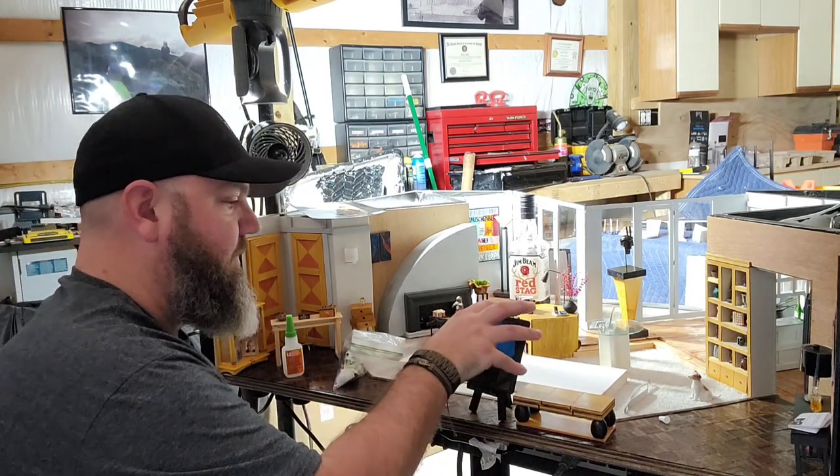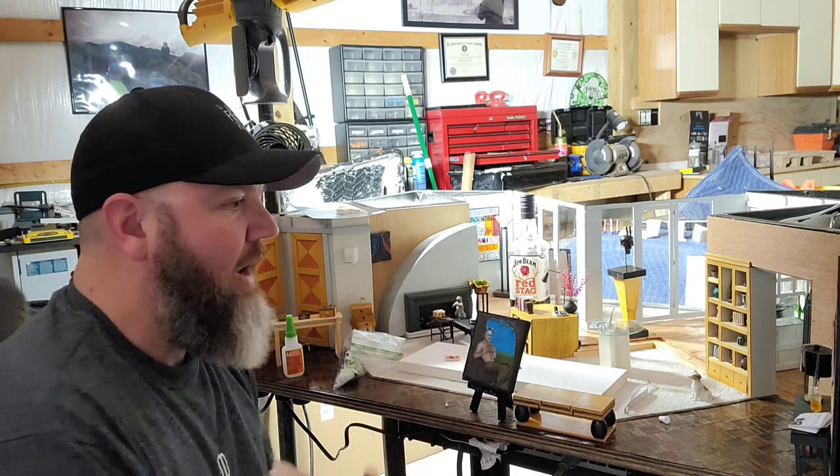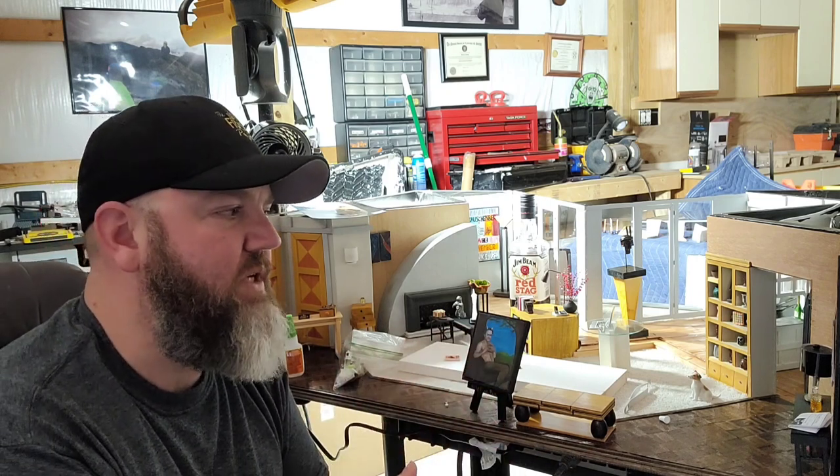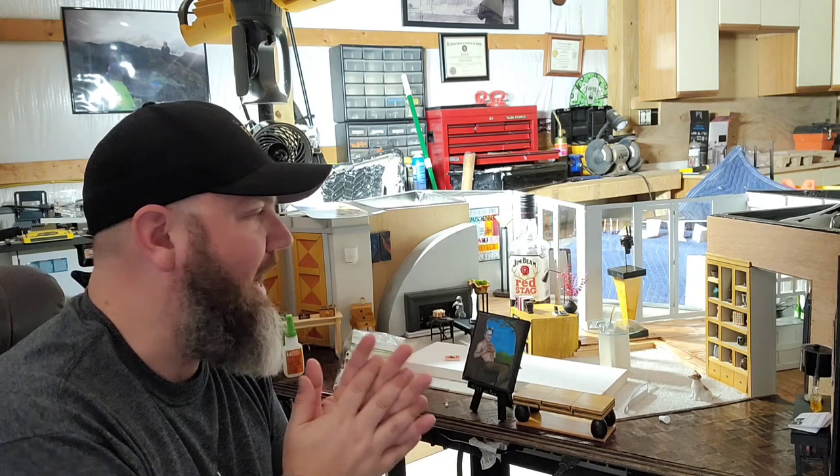I'm also gluing everything into place now. At first I wasn't sure what I was going to do with the build — I didn't want to glue everything in case I wanted to recreate different scenes from the show. But it doesn't look like that's the direction I'm going to go. It makes more sense with the tour and making it easier to set up to just glue everything in place, so that's what I'm doing.